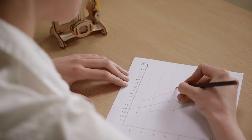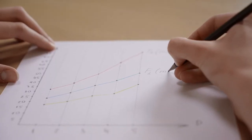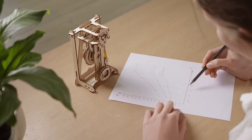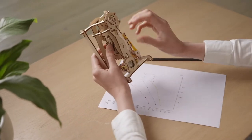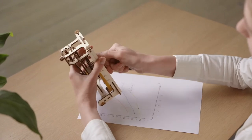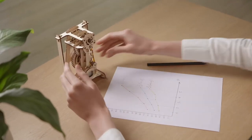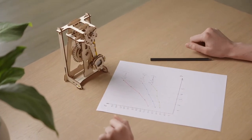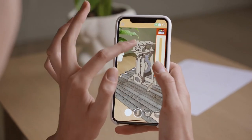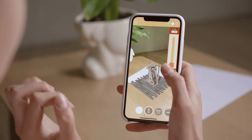Experiment: measure the time and frequency of oscillations by adjusting the weight and position of the bob, or speed up the pendulum's work by increasing the tension of the rubber band. Immerse yourself in augmented reality — find out how the pendulum is used in a clock mechanism and interact with it via the dedicated U-Gears AR application.